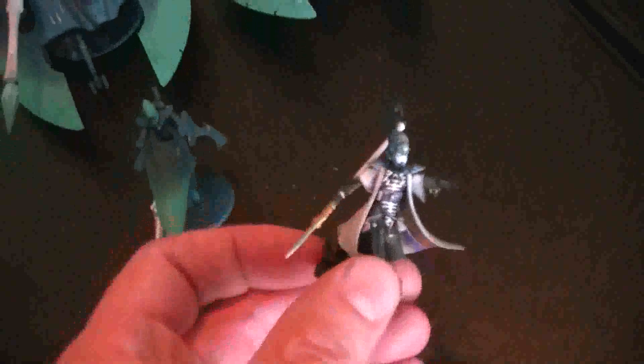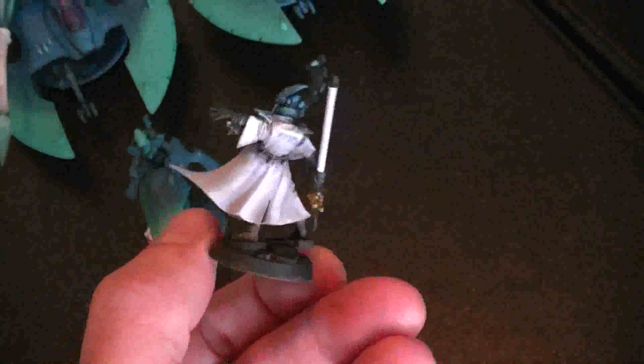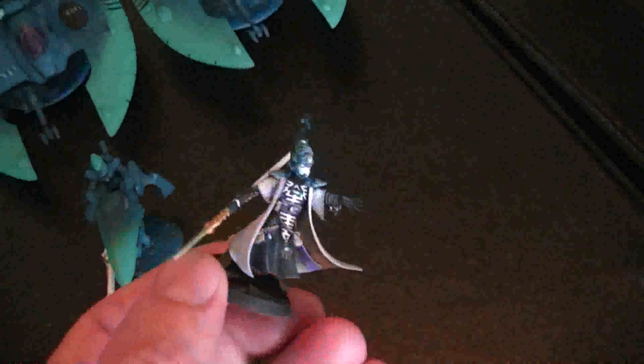Here's a partially done jet bike. I've got the basic colors on, some of the jewel work going, but it's not quite finished. Obviously the base isn't finished, and so the jet bike's going to be very interesting. Here is a Farseer, and we've used the same color palette on him, just introducing some earth tones. This is the new GW plastic, which is really fantastic to work with.